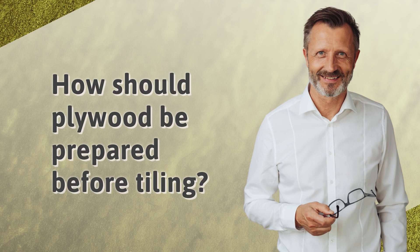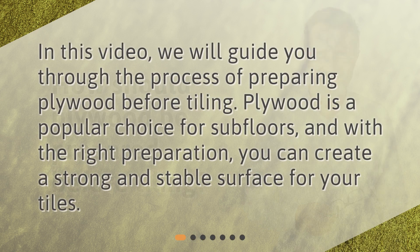How should plywood be prepared before tiling? In this video, we will guide you through the process of preparing plywood before tiling. Plywood is a popular choice for subfloors, and with the right preparation, you can create a strong and stable surface for your tiles.